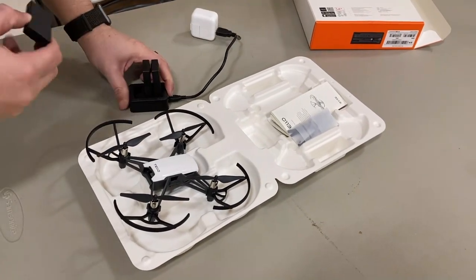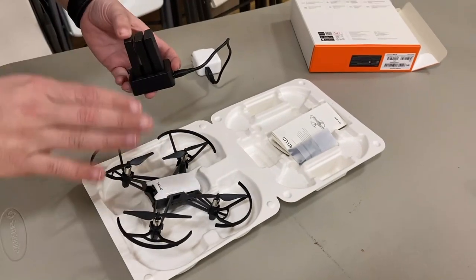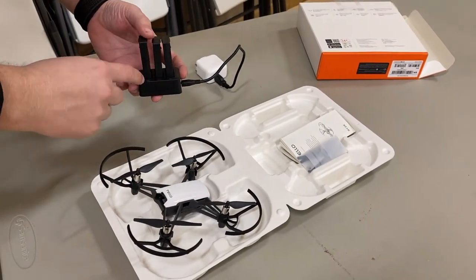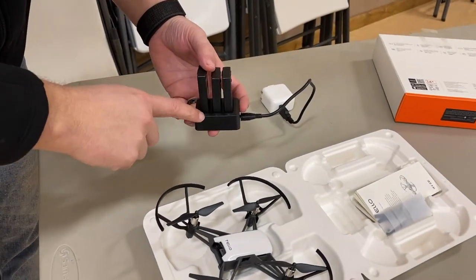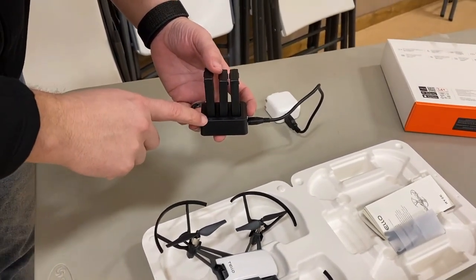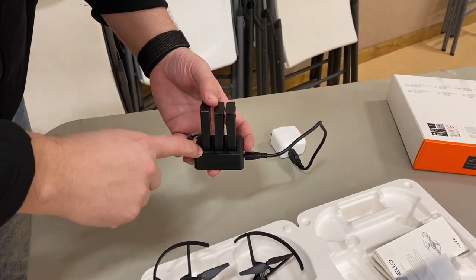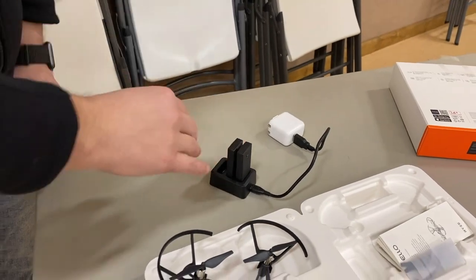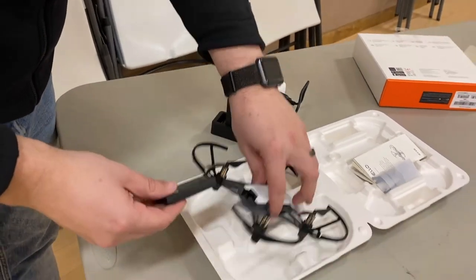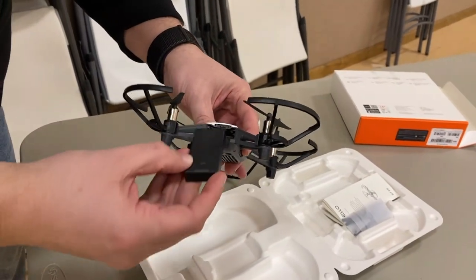Alright, so here's the Tello drone and we've got the three batteries here. Now here's the cool thing about this charger with the fly more package — when you plug it in to charge, there are three lights that come on. It'll start blinking on the battery that it's charging, and after that one's full it'll stay lit and move to the next one, then the next one. So it charges just one at a time, not all three simultaneously.